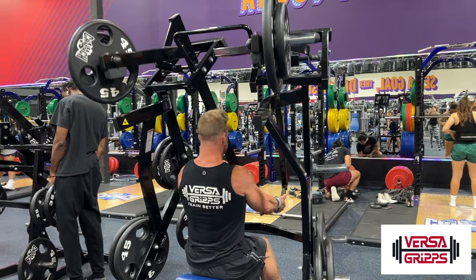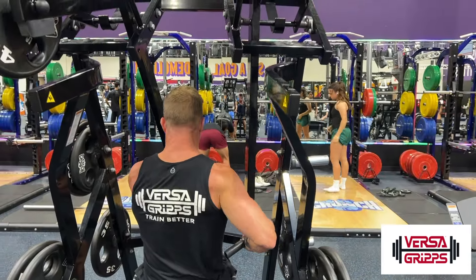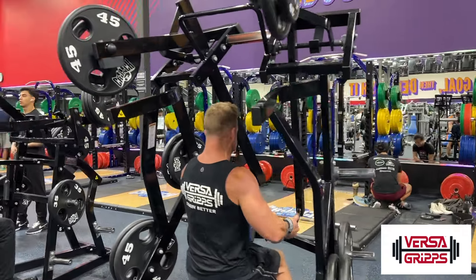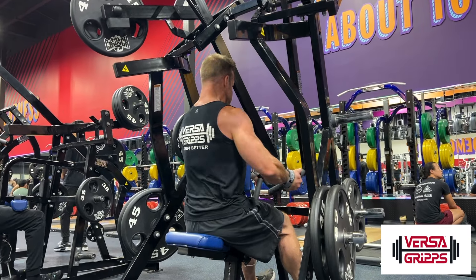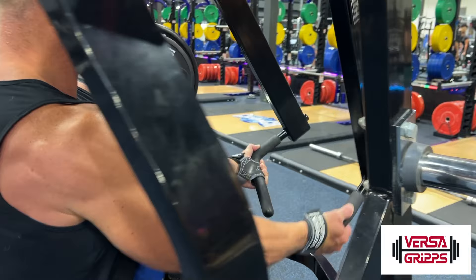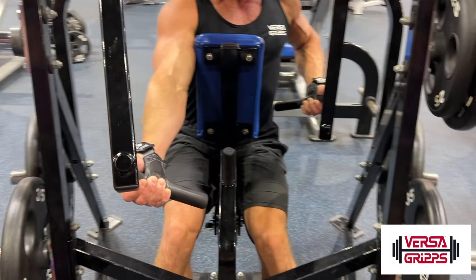I really love using these Versagrips, especially on the first set, because I really focus more on endurance and getting a lot of reps. In later sets, I feel I can push a lot more weight with my Versagrips. As you start to tire out, you can alternate back and forth with those Versagrips to really keep it going. Exhaust yourself on that first set because you can always add weight later.